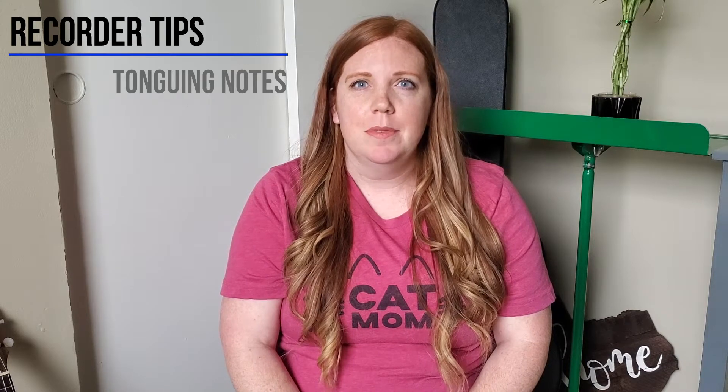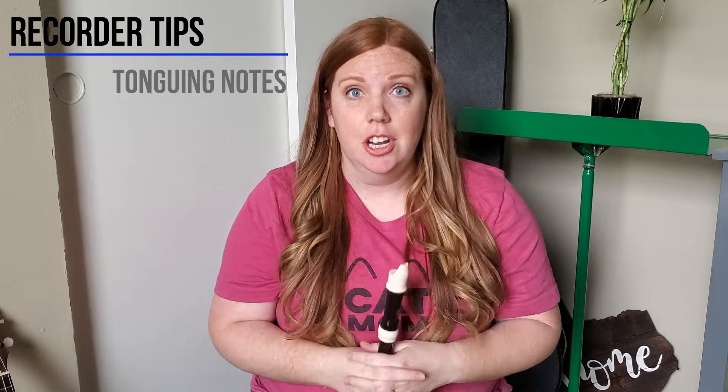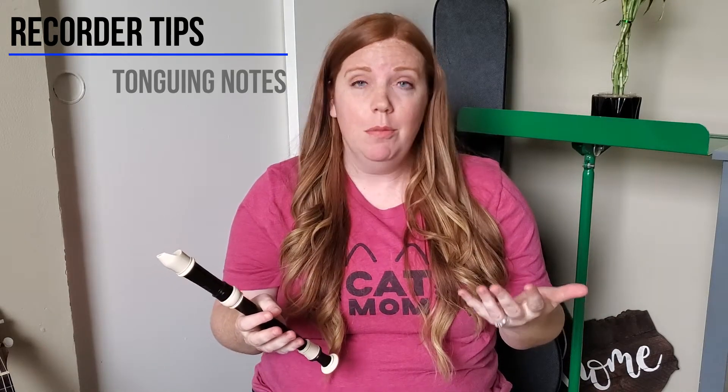Hey third graders, Ms. Hodzik here. I just wanted to make a quick video to give a little bit of technique for recorders. I have loved seeing all of the videos that you've sent me and you guys are doing a fantastic job at playing your recorder karate songs. But there's a few things that I've noticed that I just wanted to address and make a video so that hopefully it can help you correct a few little technical mistakes that you're making.